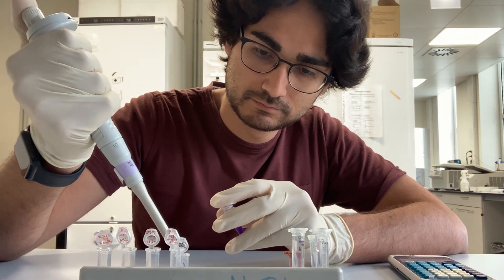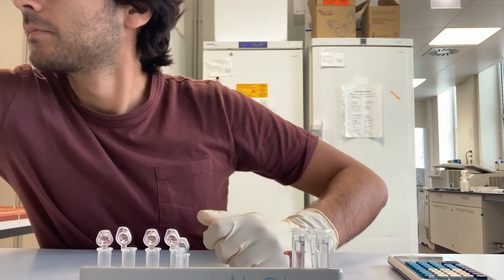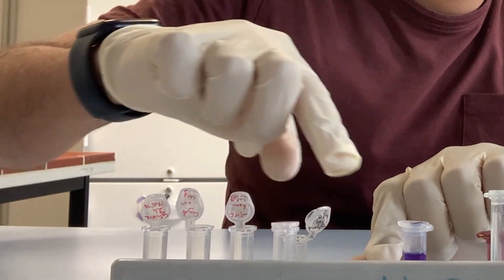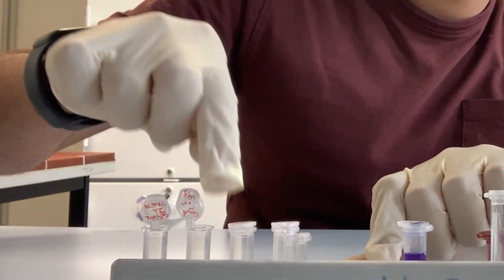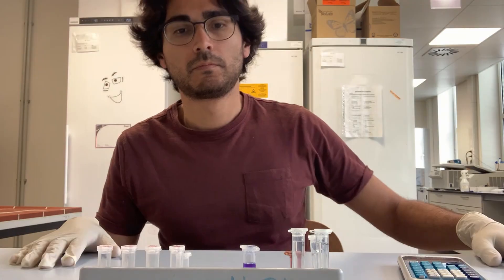The first task is to unpack the samples. I make sure that I prepare my materials and chemicals properly to assure that my working process won't be interrupted. Next you can see how I add four times reducing buffer to my samples. I dilute the buffer to one times concentration.